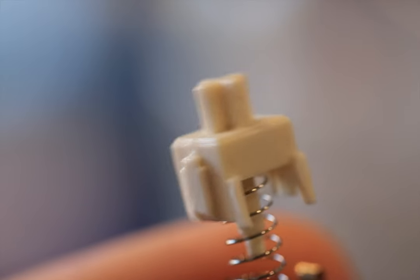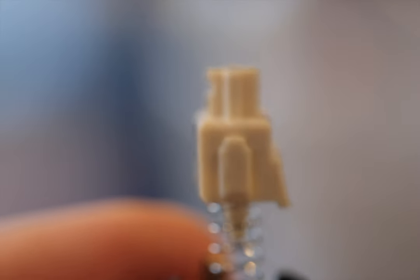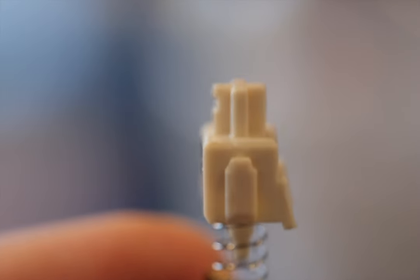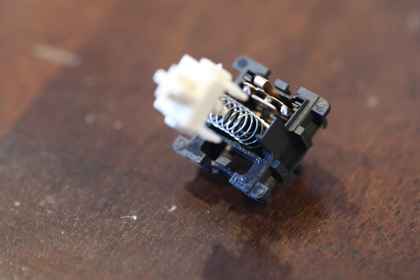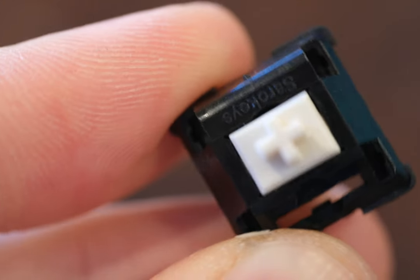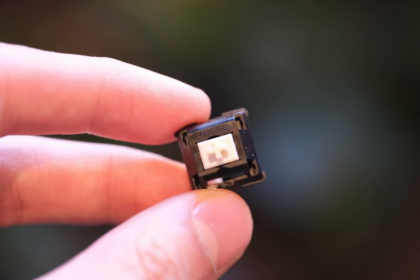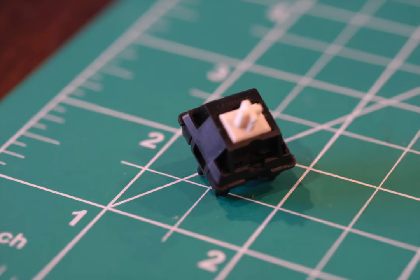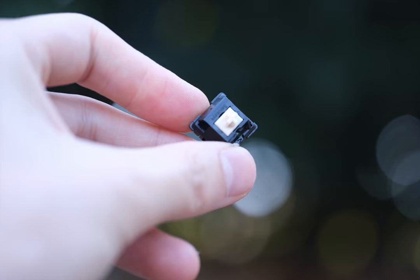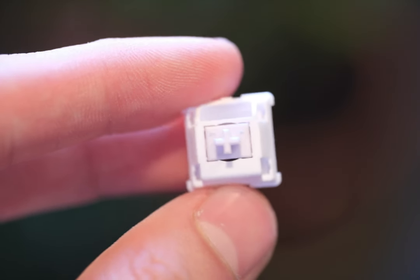Now, while I don't have the original BCPs for a side-by-side comparison, these modern iterations offer a deep, resonating sound signature combined with a shorter travel distance, ideal for those who prefer a crisp, sharp feel. But the highlight for me is the bounce — there's a tautness and intensity that sets these switches apart. Out of all the creamy switches we're discussing today, the BCPs carve out a niche for themselves with their combination of creaminess and a distinctly energetic feel.